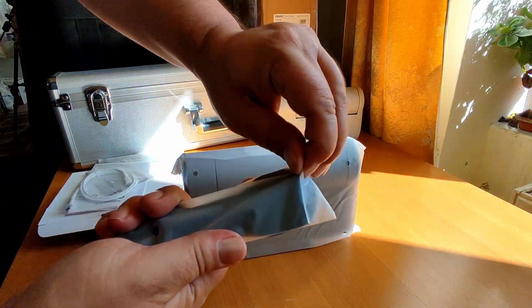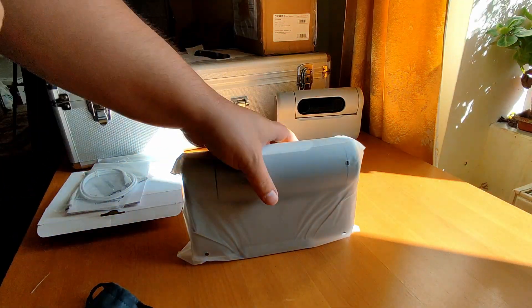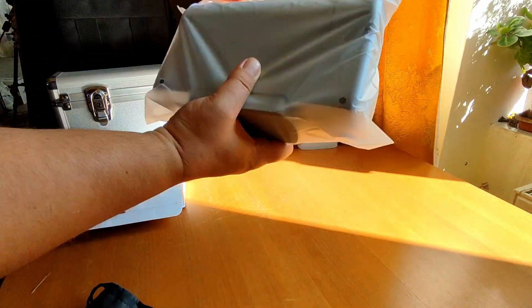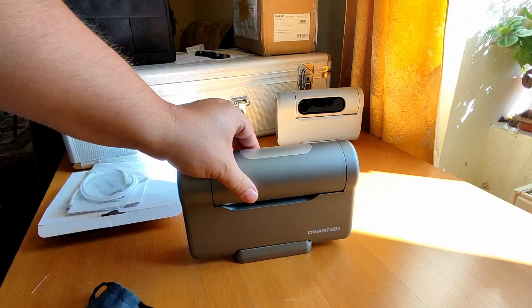And here we have the solar filters. Let's open them — we have the magnetic solar filters. Now let's open the DOAV3 itself. And here we have it — the DOAV3 smart telescope.